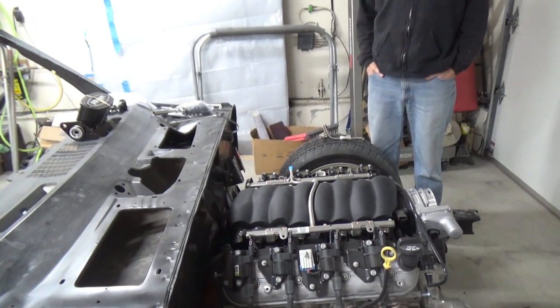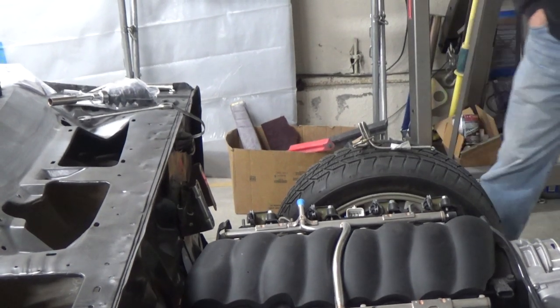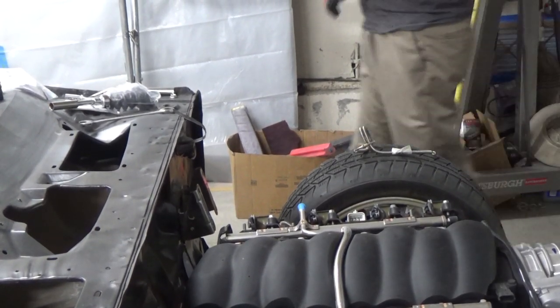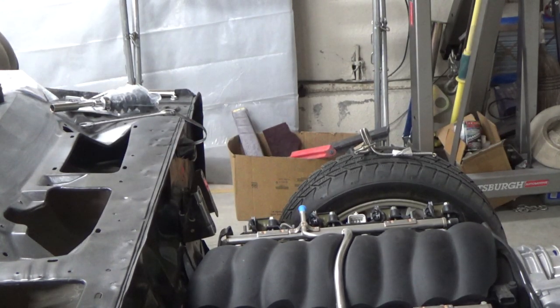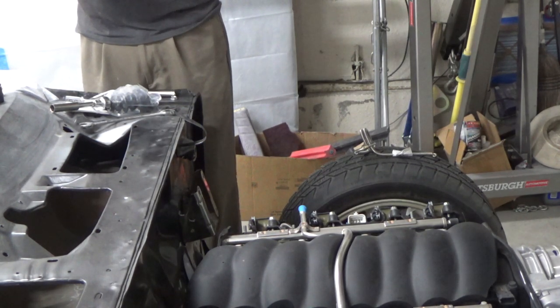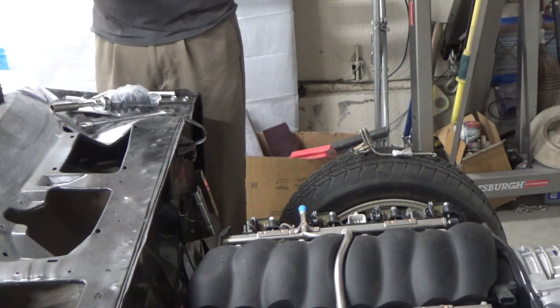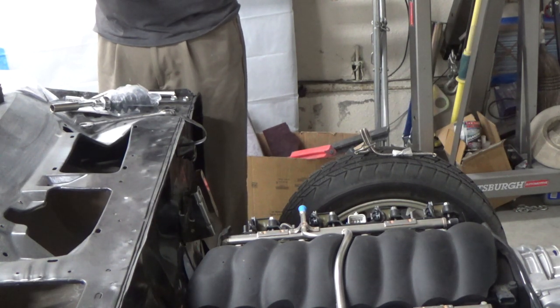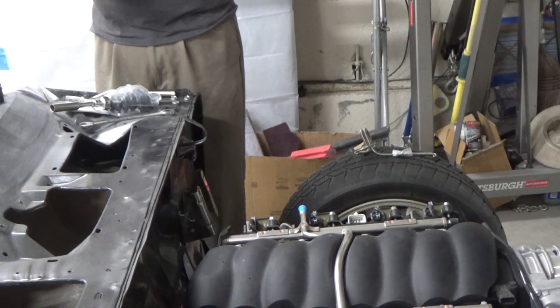So we are mocking up stuff on the firewall today. We just put a bracket on here for the brake booster. Here we have the brake booster — this is an 8-inch dual diaphragm if I'm not mistaken. We're just looking at this with the master cylinder. That thing sticks pretty far out there. I hope that isn't an issue. I think this thing's thicker than a factory master cylinder. Looks big.